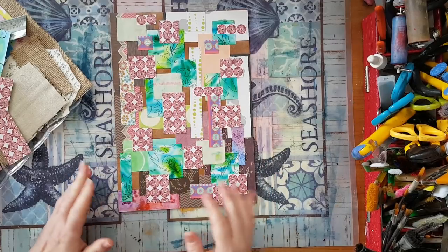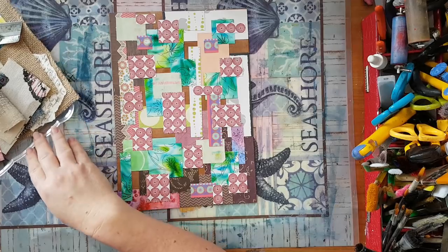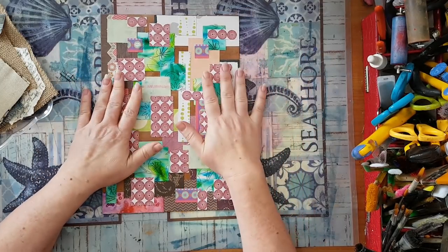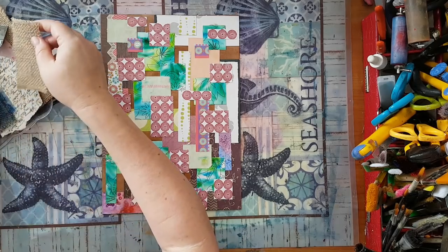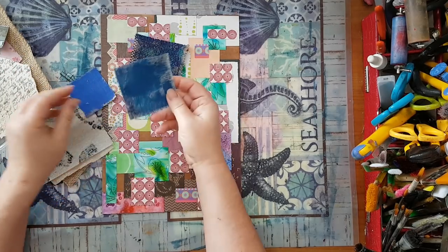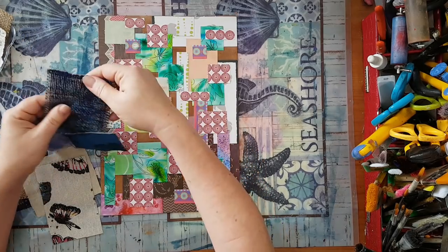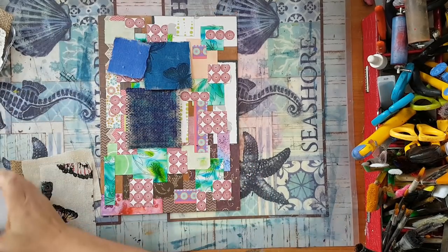I'm using all kinds of rectangles and all my scrap — all the little pieces I have left. I already glued them down with white glue and started building some texture. You can use whatever you want; use your imagination. I'm going to glue down some burlap and some kind of canvas fabric here, just to add to my texture.